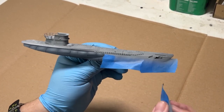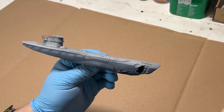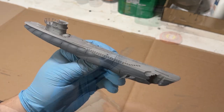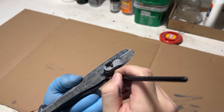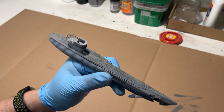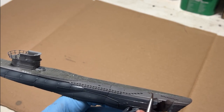Even though it was a quick paint job, I'm kind of interested in doing some more models. If you want to see more in the future, let me know. Then I realized I needed to finish off the deck by giving it a quick dry brush of a dark grey color. I ended up sealing everything in place with a quick clear coat and then I moved on to weathering it.